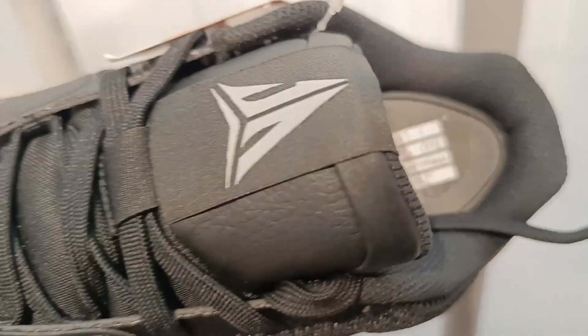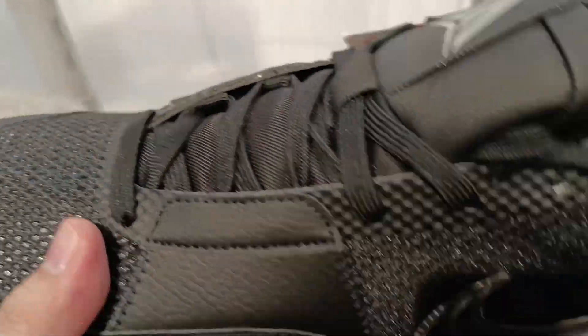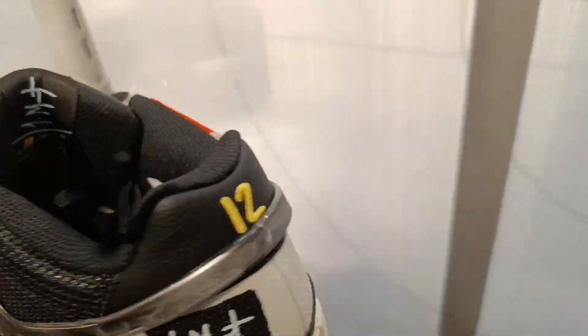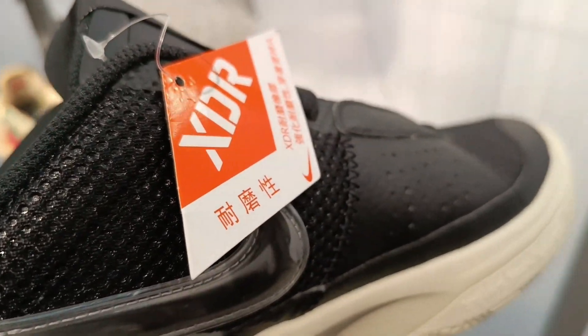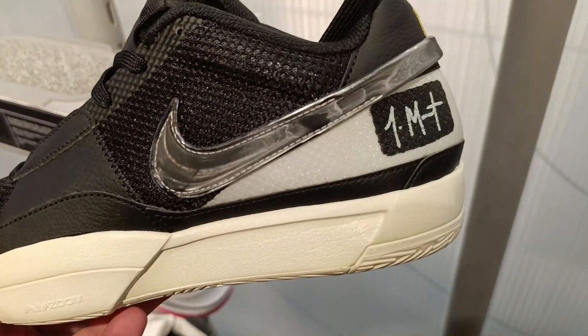But the released pair only has Ja's signature. What a disappointment. I lost interest in these joints right away. I don't know why Nike decided to change this up, but I don't like the change that they did.